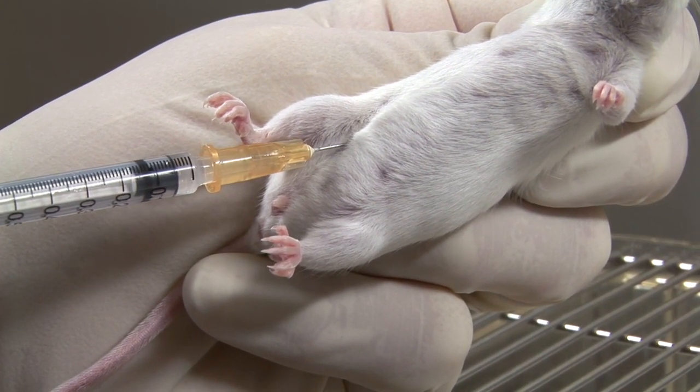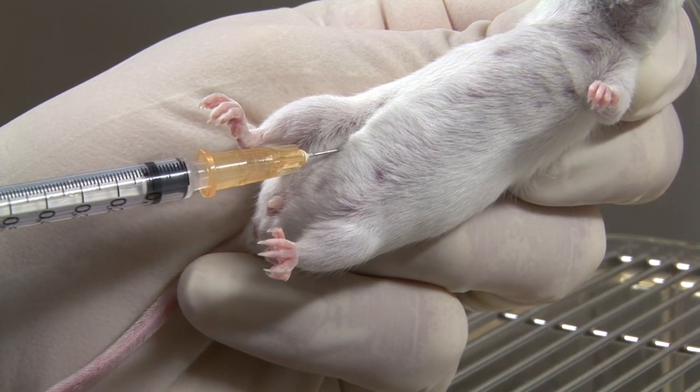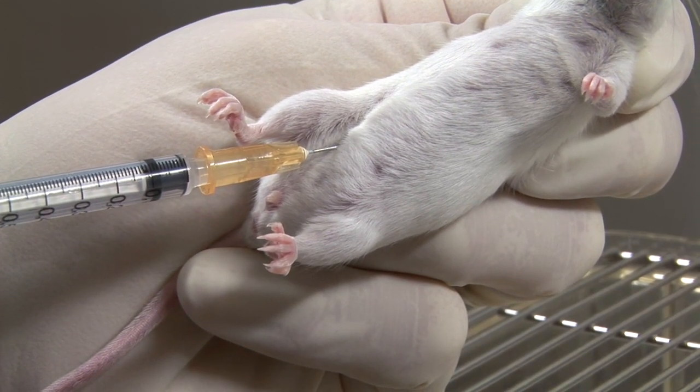The injection is carried out and the needle withdrawn. The mouse is then placed back in its cage and released.